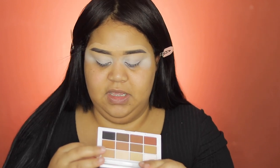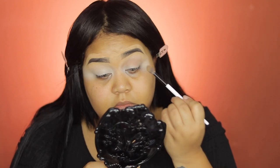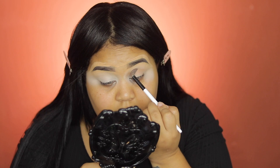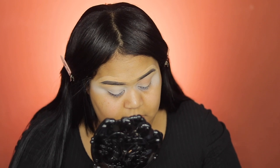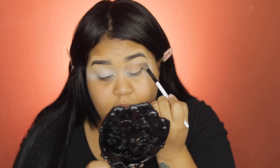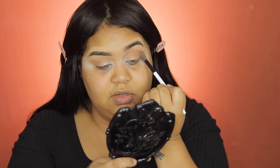Alright, so using the Mario Master Matte eyeshadow palette, I'm going to start using this light shade right here. Applying in the corner and then all the way up - this is a new technique that I learned and I want to share with you guys. These eyeshadows are so pigmented, as you can see, and that will help you give more dimension into your crease.